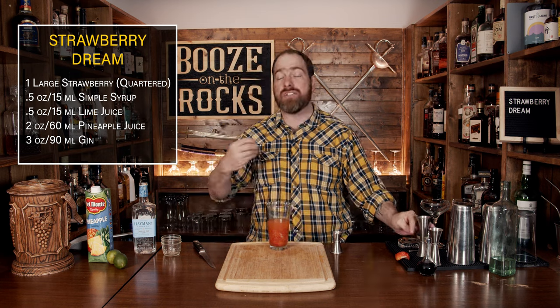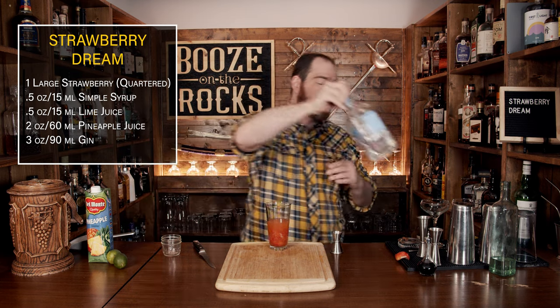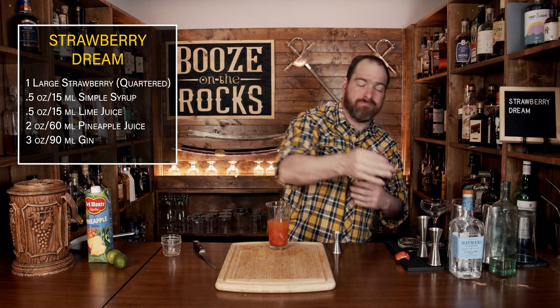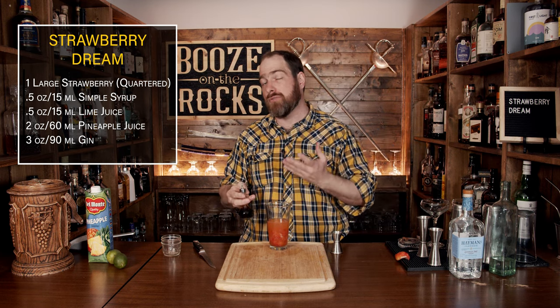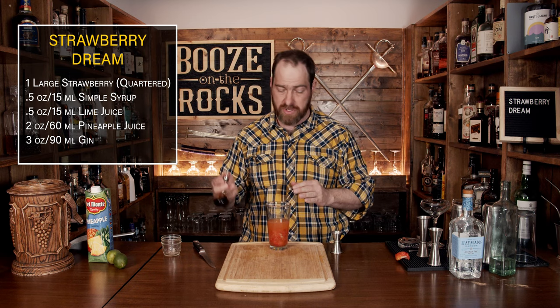We also need some bitters. I'm going to use Angostura bitters here, though you could use something slightly different to give you different flavors. I'm using a little Japanese bitter. We need a total of one dash, which works out to two dashes with this bottle.